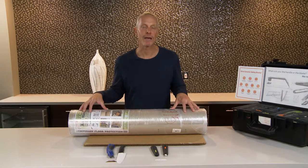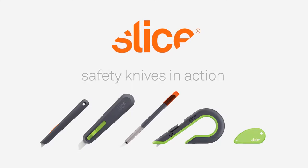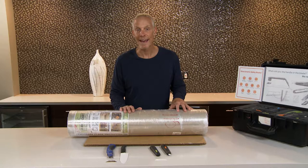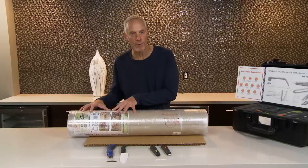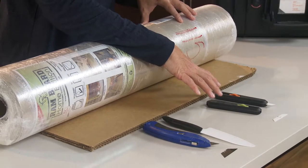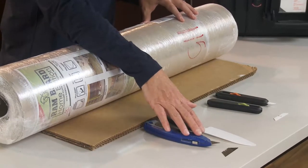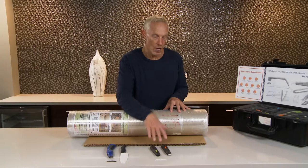In this video we're going to demonstrate cutting Ram Board with Slice safety blades. We've had a lot of requests about cutting Ram Board temporary floor protection using Slice safety blades, which is a much safer alternative than traditional blades, whether those traditional blades be made from metal or traditional ceramic.